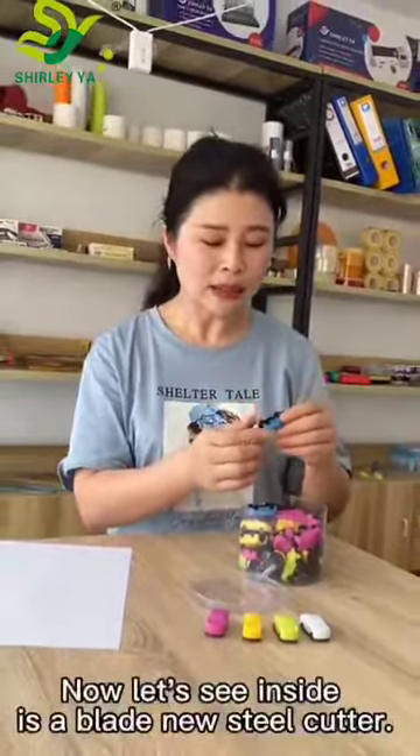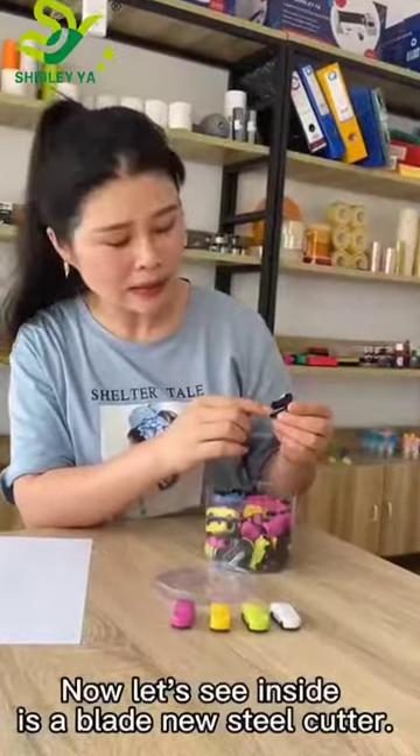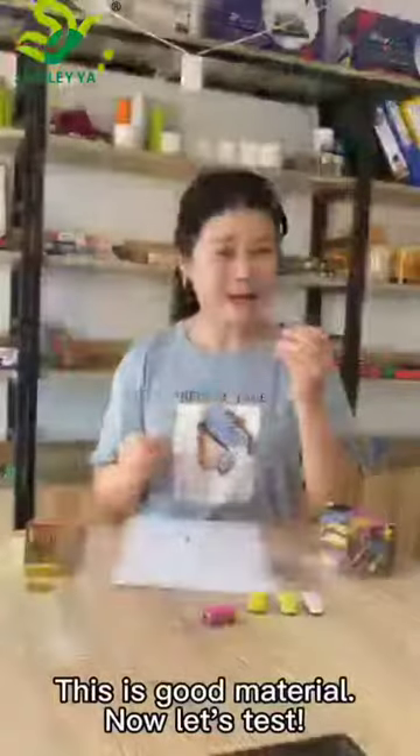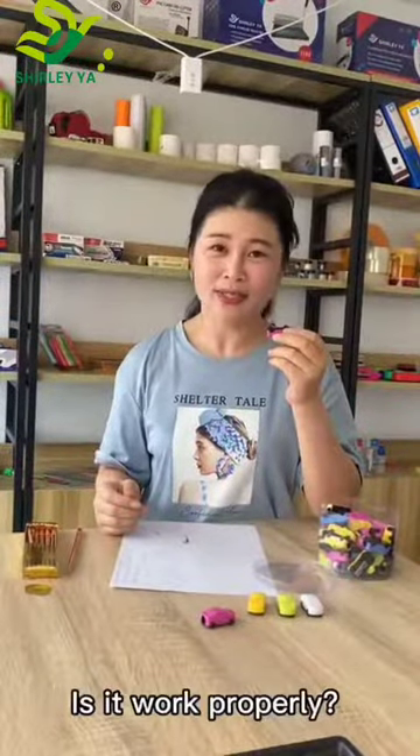Now let's see inside — there is a brand new steel cutter. This is good material. Now let's test this fancy sharpener and see how it works. Does it work properly?